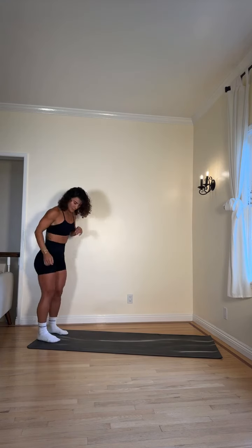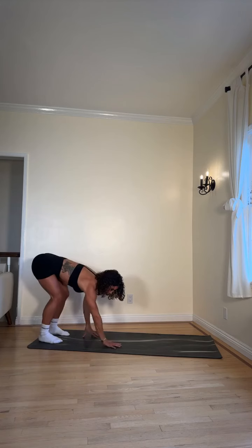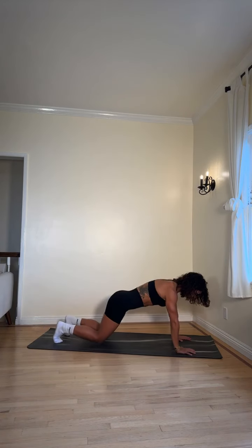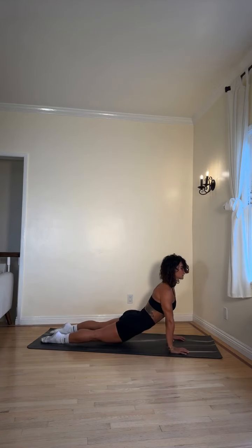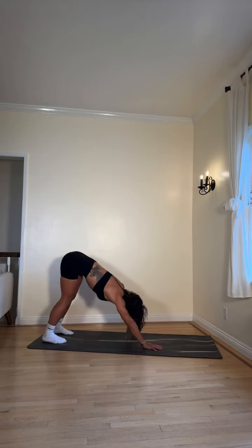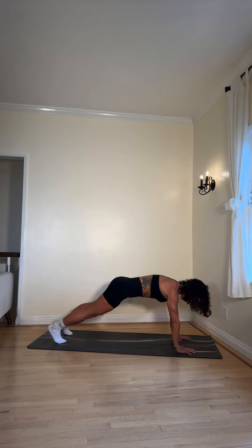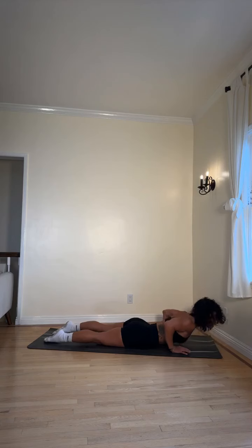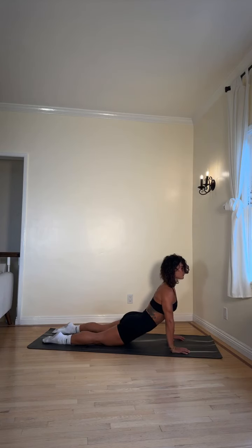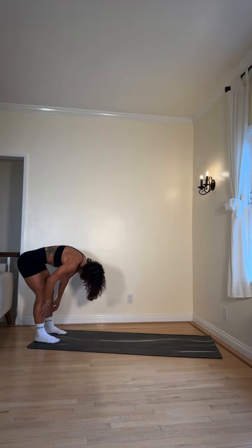Our last warm-up move: walkouts to upward facing dog. Starting at the bottom of the mat, slowly start walking your hands out to plank, then lower your knees down. Shine your chest forward, stay here for a second. Back those knees down onto the ground, tuck your toes and come back up. One more time — walk those hands out to plank, knees down, shine the chest forward, shoulders down from your ears, tuck those toes, slowly walk back, inhale, come to standing.